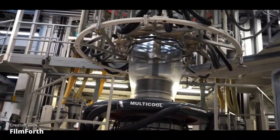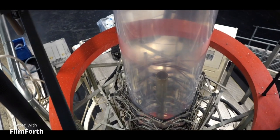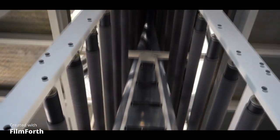Alles fängt bei der Extrusion an. Hier werden Kunststoffgranulate im Extruder geschmolzen und anschließend mit Hilfe eines Blaskopfes in die Höhe geblasen. In 14 Metern Höhe angekommen, wird die Folie dank der Maschine nach unten transportiert, wo sie zur weiteren Bearbeitung aufgewickelt wird.